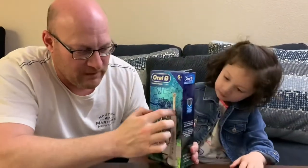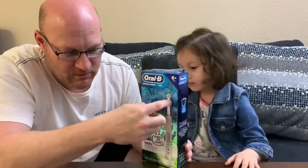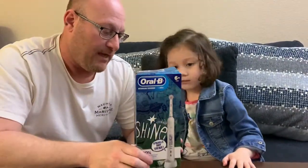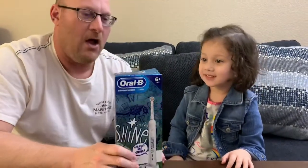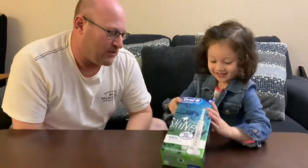It's a rechargeable toothbrush. The heads are replaceable, so the heads are really what you keep paying for ongoing to replace. Kaylee, are you excited to open this up? Yeah! All right, let's get this party started — open it up, do your worst!